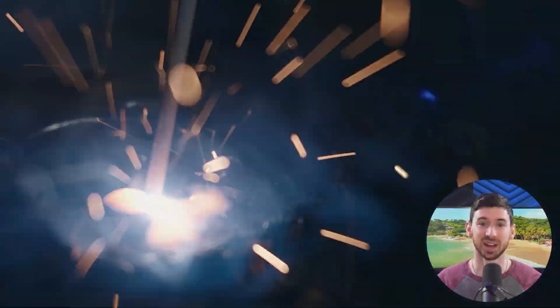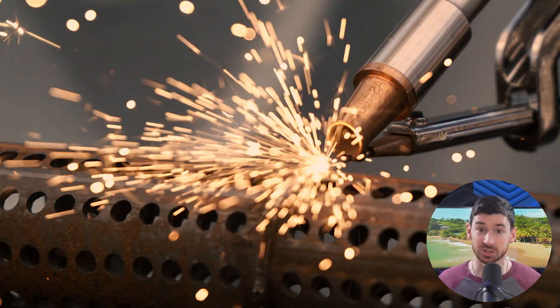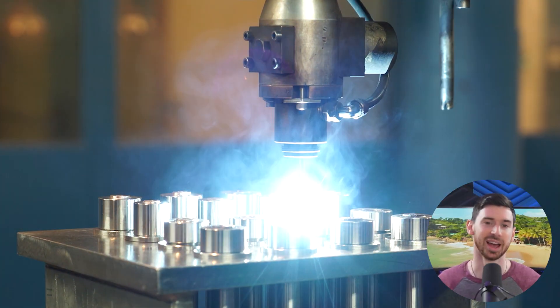What started out as a pretty simple search ended up taking a lot more time than I expected. Between vague specs, confusing model names, and pricing that doesn't really tell you what you're getting, it got messy fast. I'd find a model that looked good on paper, only to realize it didn't support the materials I was using, or it needed extra setup I hadn't planned for.